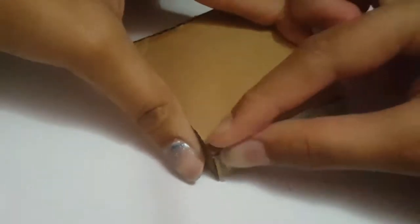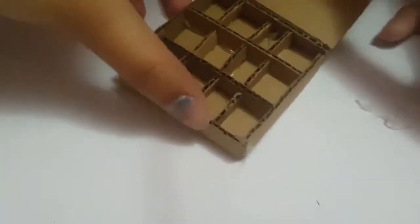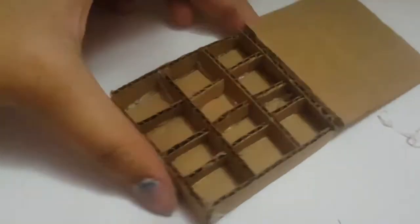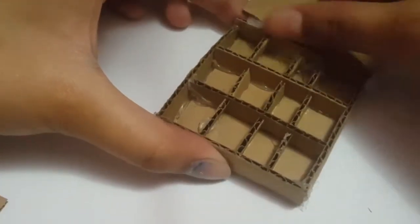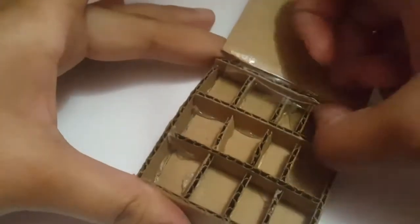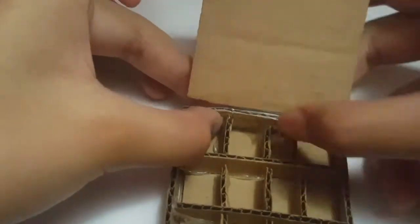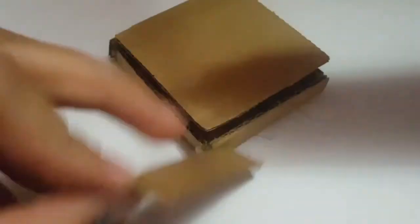I'm going to use some tape so it can open and close — I'm not going to make it that complicated. There we go, so easy! We can open and close it. I'm also going to use tape from the inside and cut between the little boxes to push that in.